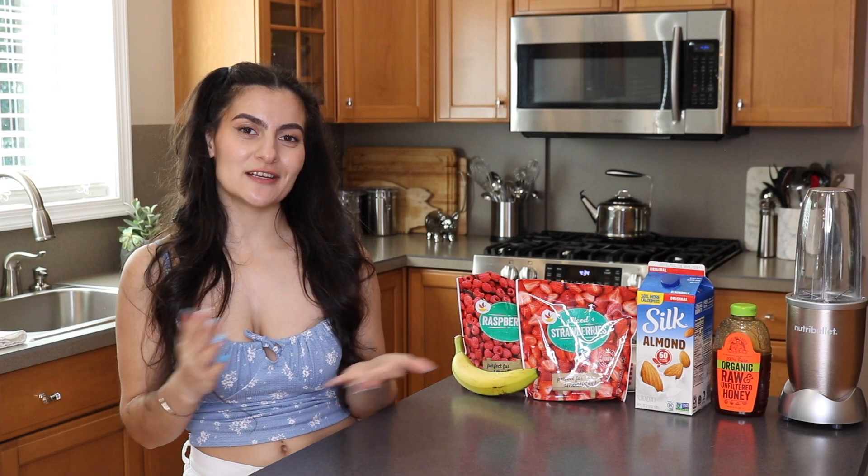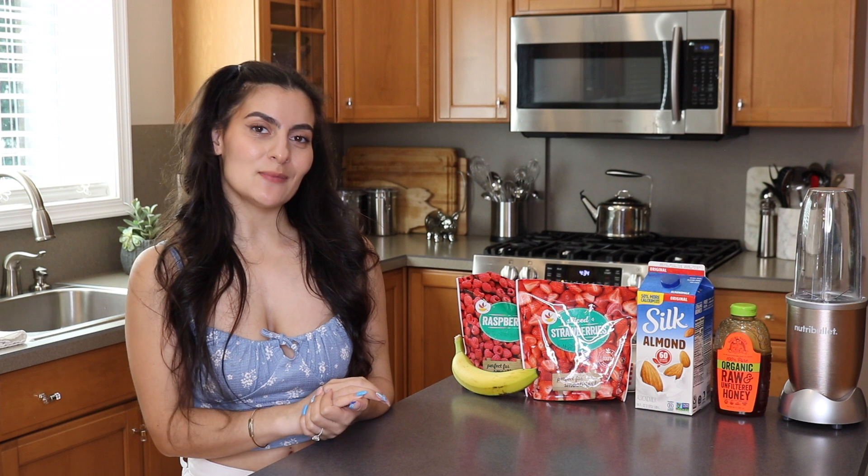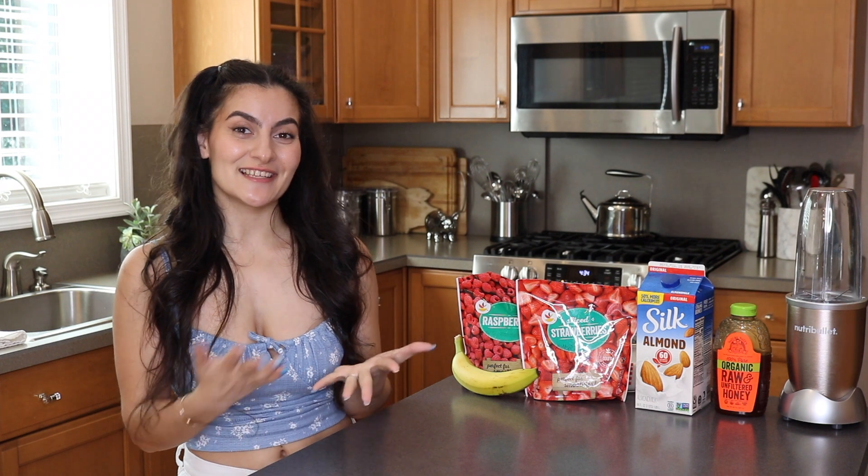Hi everyone, I'm Seva and welcome back to my YouTube channel. In today's video, I have another smoothie recipe for you guys, but before we get into the video, make sure to give this video a nice thumbs up and don't forget to hit that subscribe button and the little bell so you don't miss out on my videos. Alright, let's get started.